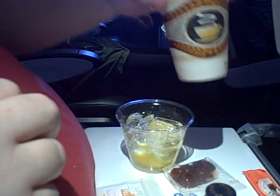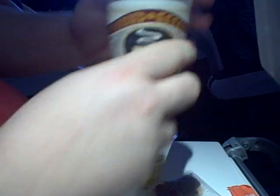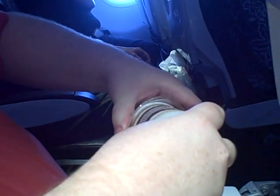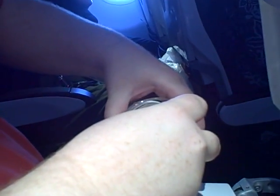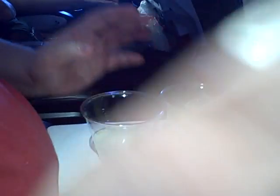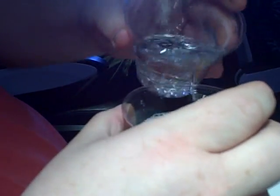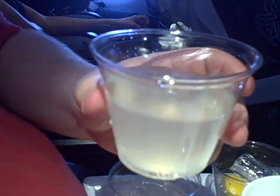This coffee cup isn't a coffee cup — it's the top half of a Boston shaker. I can strain that into a new glass and add some seltzer. And there we have a nice Tom Collins.